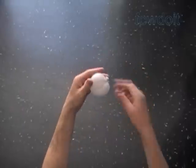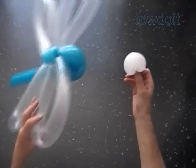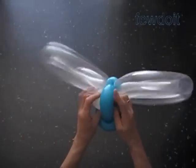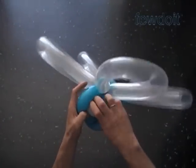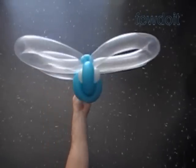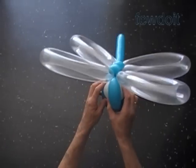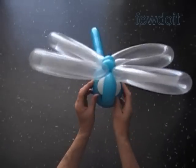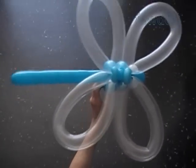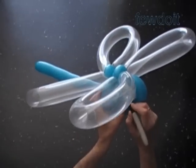If you really want, you can split the eye bubble into two bubbles. Now we fold the eye bubble halfway through the loop of the last body bubbles. Fix all bubbles in proper positions.